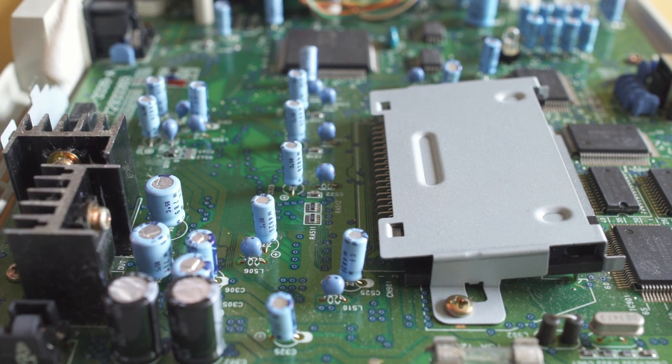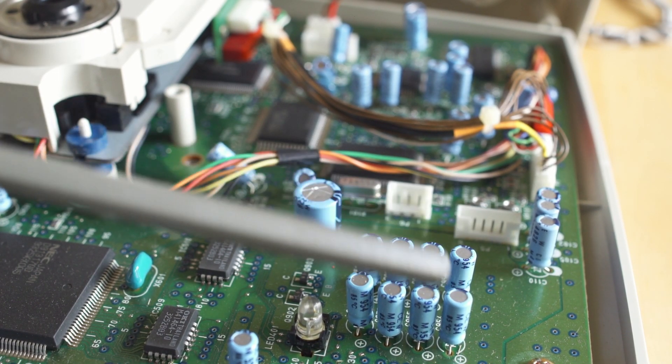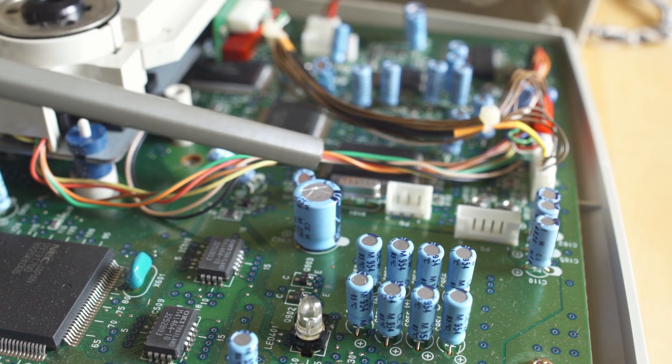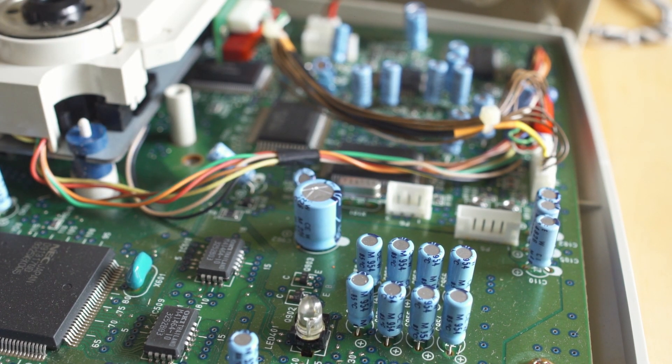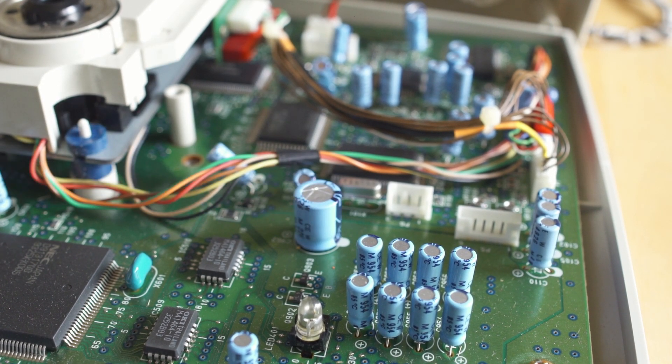Everything looks exactly how I would expect it to be. Looking at the caps over here as well — everything looks good all the way down the line. There's no bulging, there's no fluid. And if you do have electrolytic fluid leaking, it looks like white dust, kind of like almost mold on the board. It's very easy to tell — you're not going to be confused.